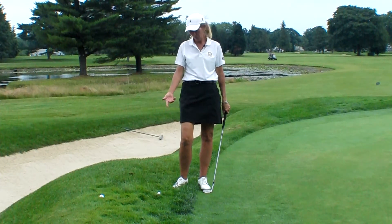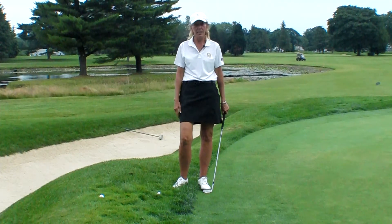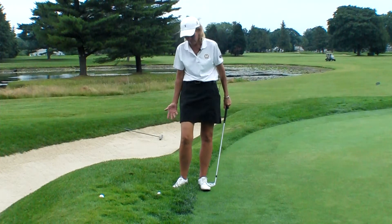Hi, I'm here today to help you hit it out of this god-awful rough. You can hardly see my feet, let alone the ball.